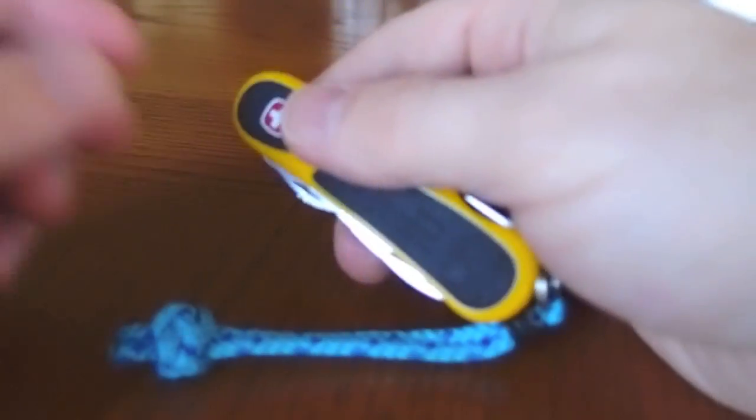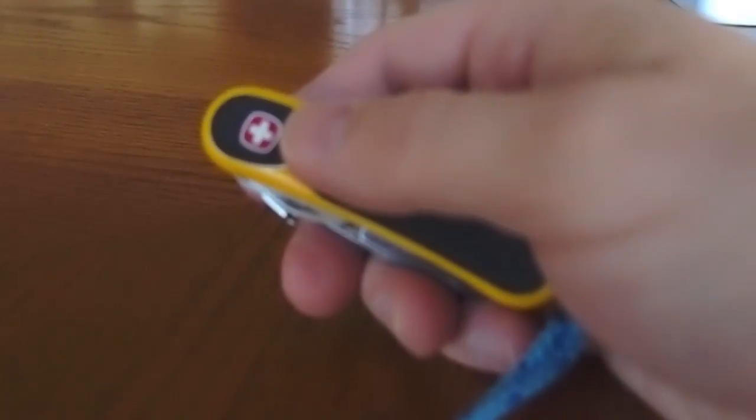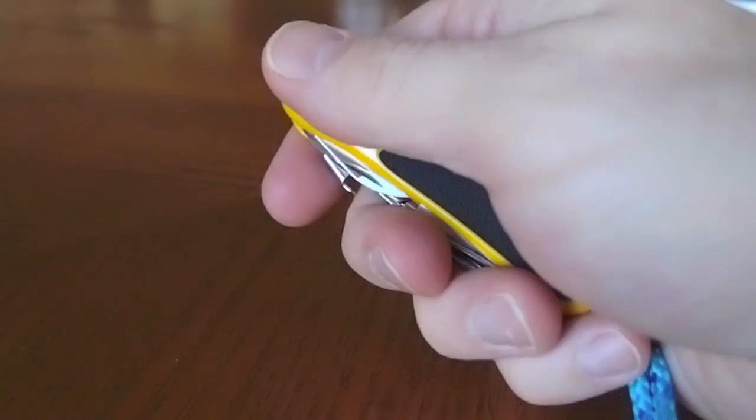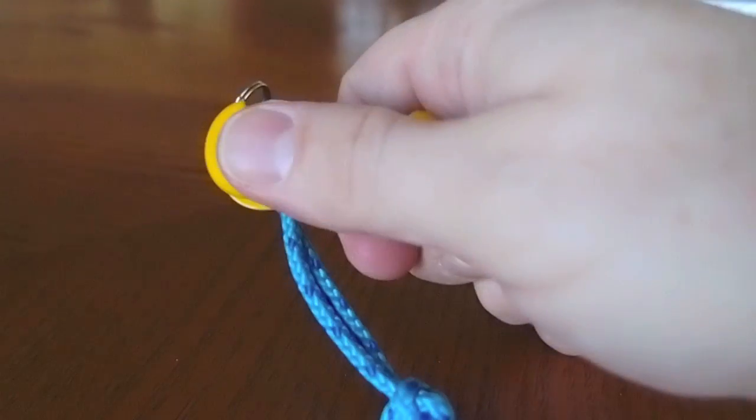The shape of the grip is also obviously a big difference. It actually feels better in the hand, with a dent here and a dent here right where you would hold it, no matter which way you have it.